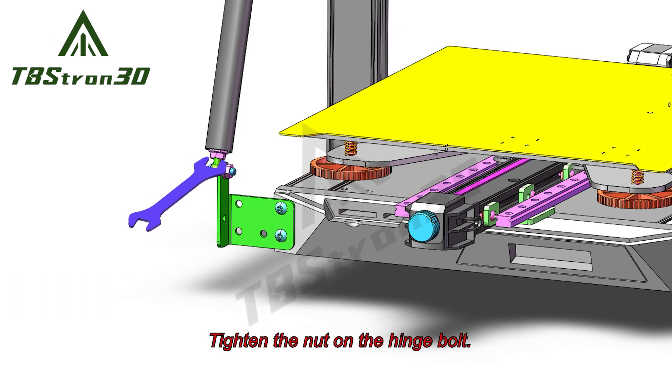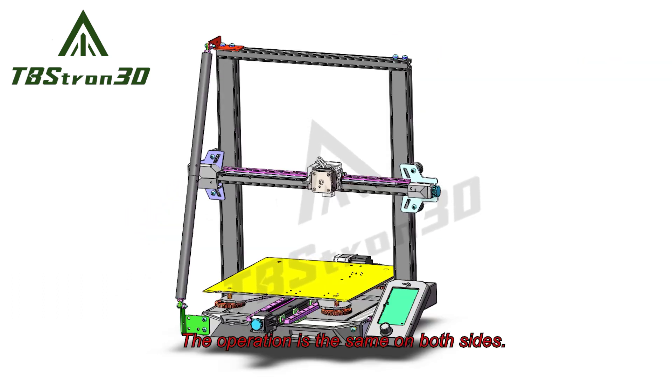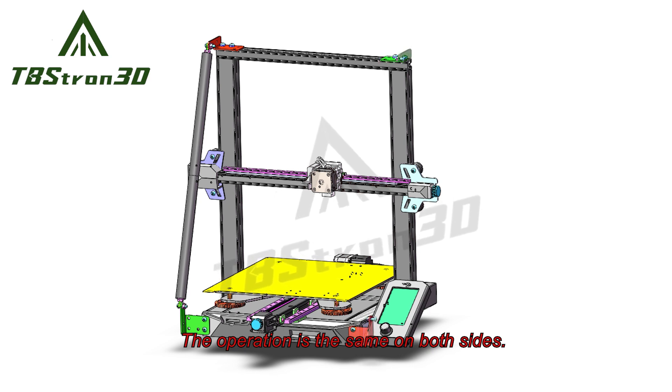Tighten the nut on the hinge. The operation is the same on both sides. Tighten the nut back.